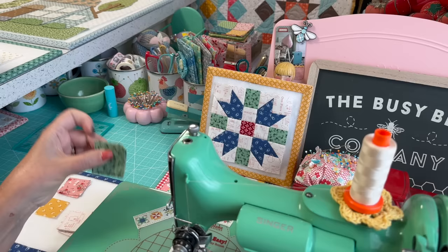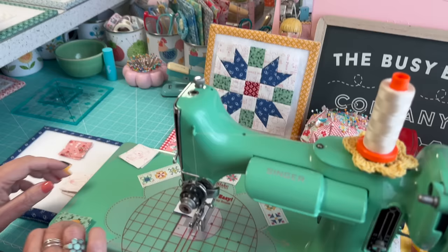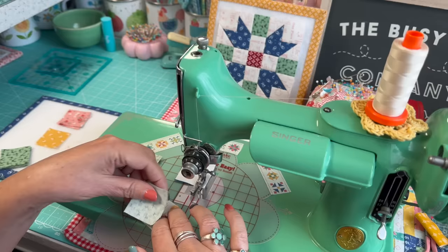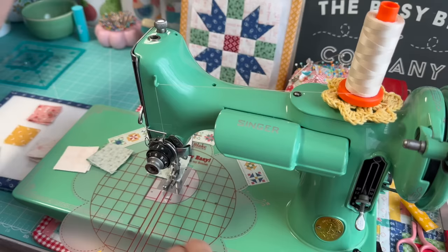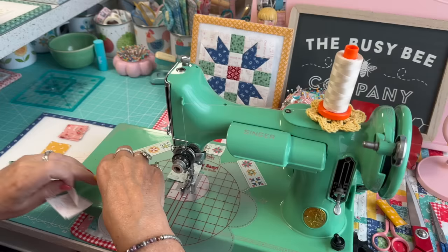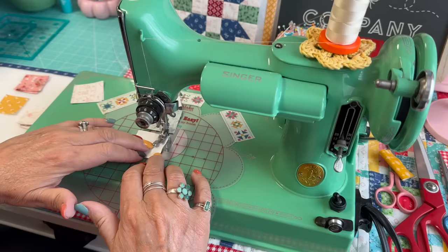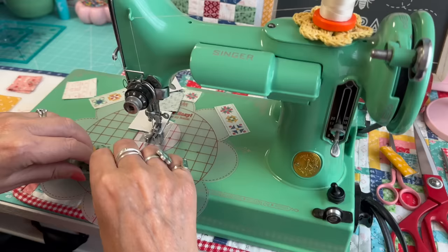We're going to do the tulip sections right here. We're going to need four background squares pulled up on the corner of the machine, and four of these colored squares, and we're going to sew these together using a quarter-inch seam allowance. I'll be using this line right here on my guide. I'm going to grab some readers so I can see what I'm doing, and move my chair so I'm centered.